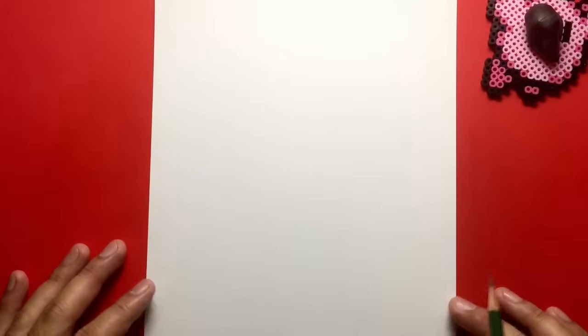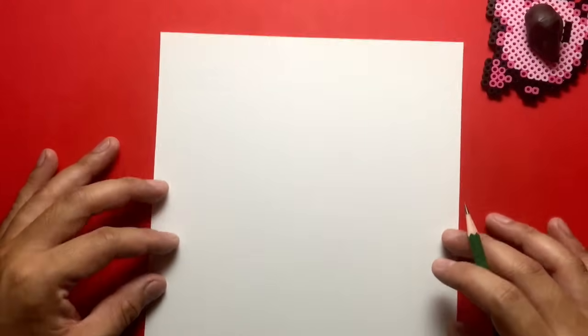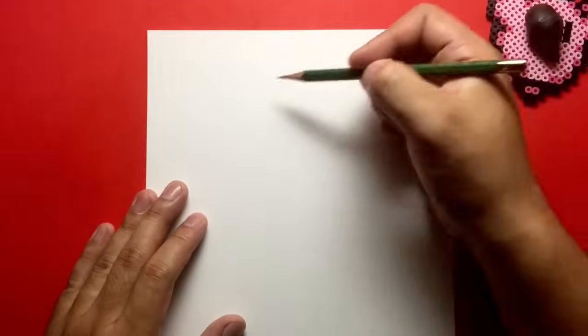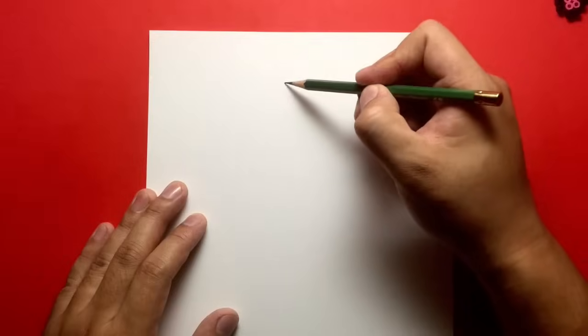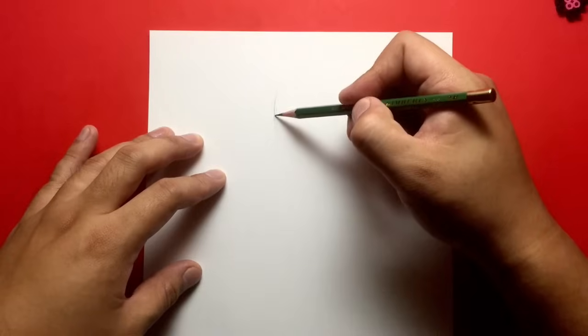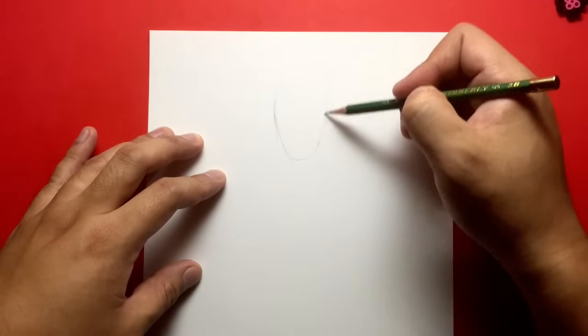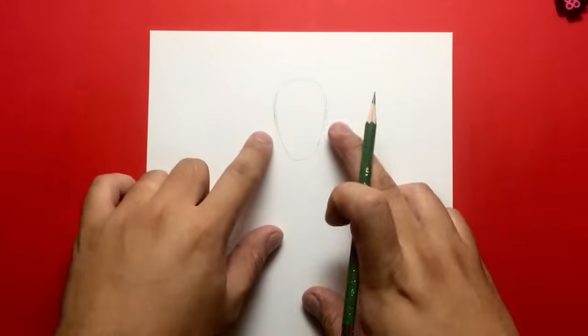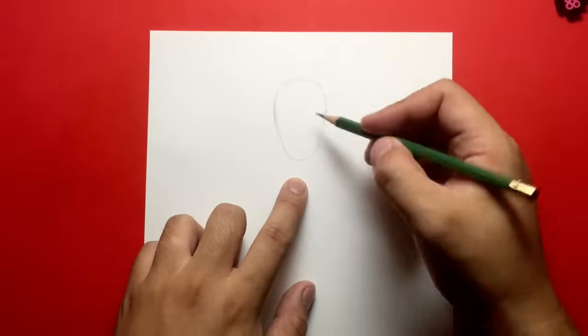All right, let's get started with our tutorial. I've got my paper in portrait mode. We're going to be drawing Doctor Strange standing up, but we're only going to draw up to his waist. We're going to start by drawing his face at the top. I'm going to go right in the middle, and instead of drawing a circle like I usually do, I'm going to draw an oval because Benedict Cumberbatch's face and head is pretty long. I'm going to create this kind of oval shape where it's rounder at the top and narrower at the bottom, like an upside down egg.